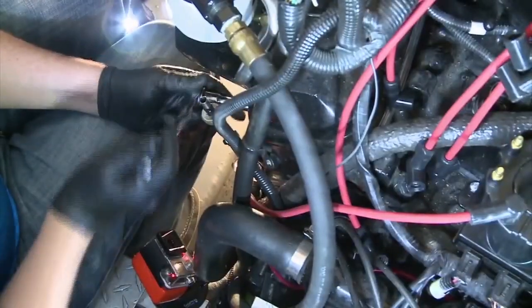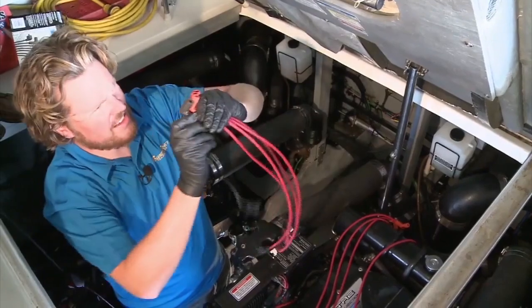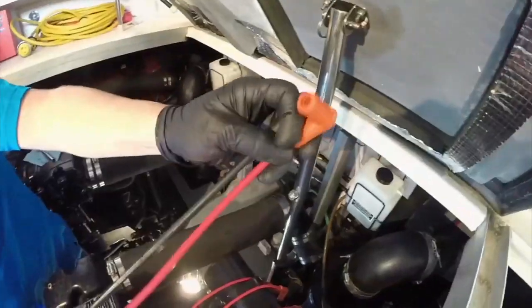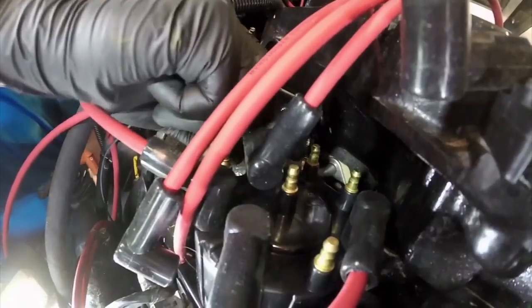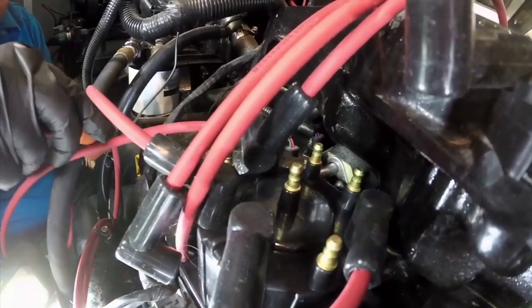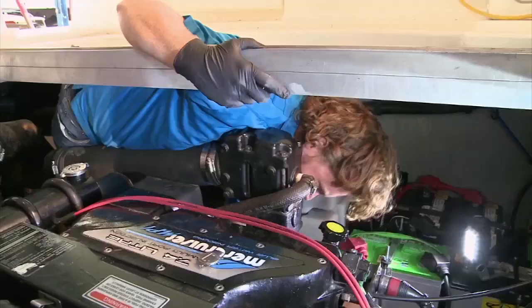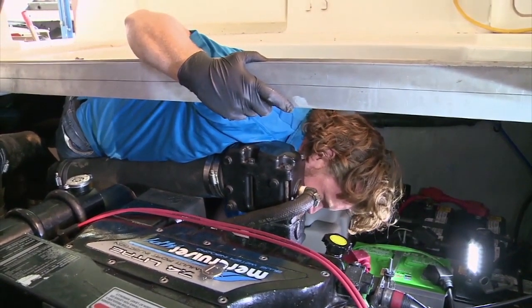Use a socket wrench with a spark plug extension to loosen the old plugs and tighten the new ones. Check the gap on the new plugs to be sure they're perfect. Do the ignition wires and spark plugs one at a time — the easiest way is to match up the length of wire you've taken off with a new one. That way you work along in order, making sure you keep them all in the proper position on the cap, which is key as the firing order is precise.